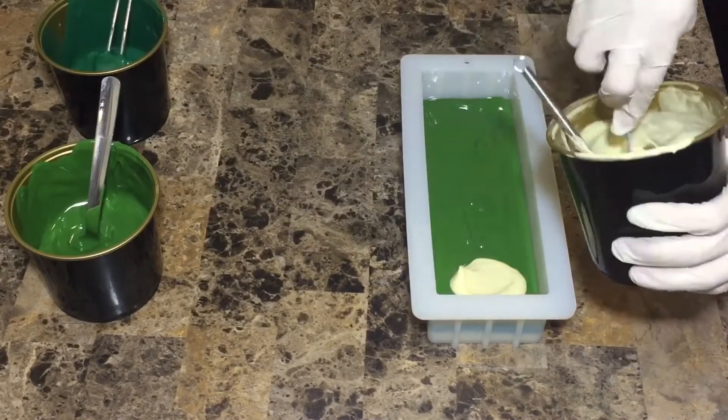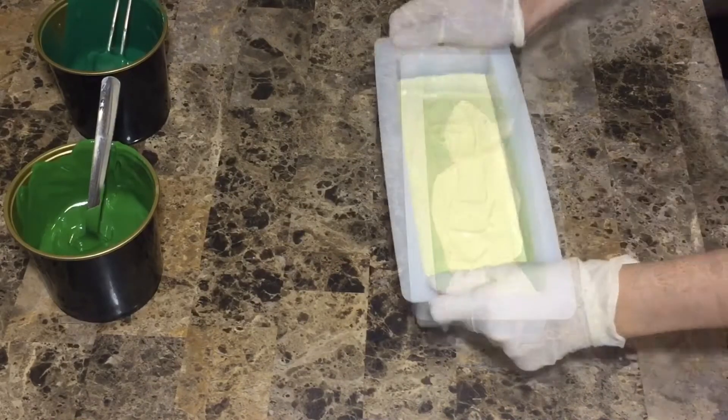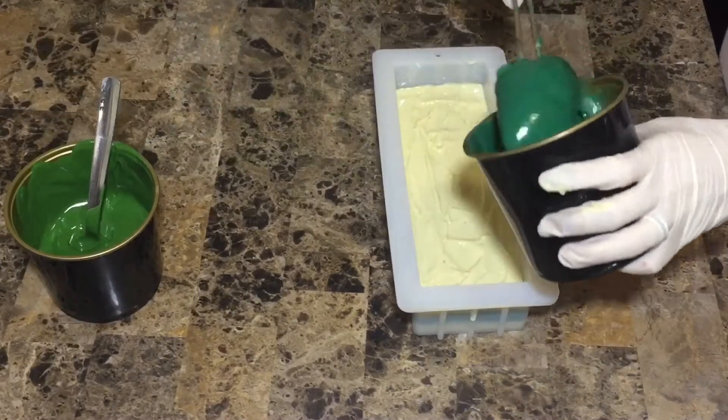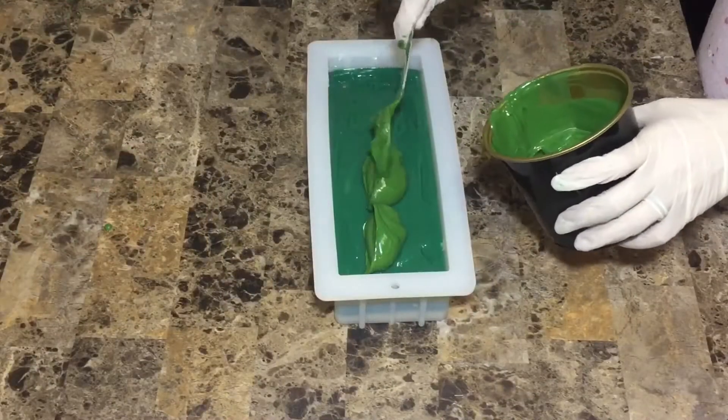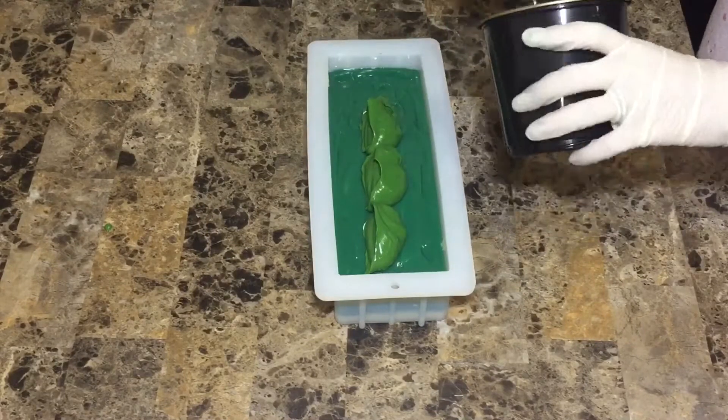It's very important not to break the underneath color. Then again I'll be adding most of the white part, leaving a little bit saved for later. Then again the dark green and the light green — and make sure to tap it to get rid of any bubbles.